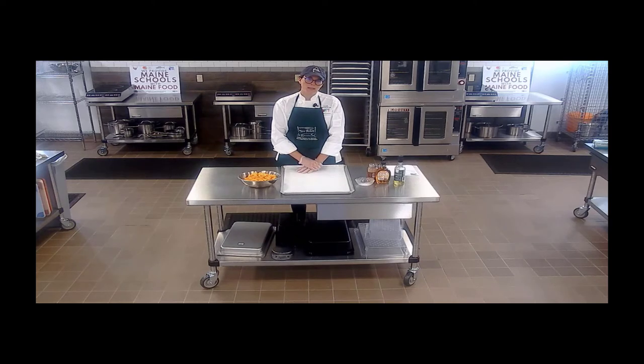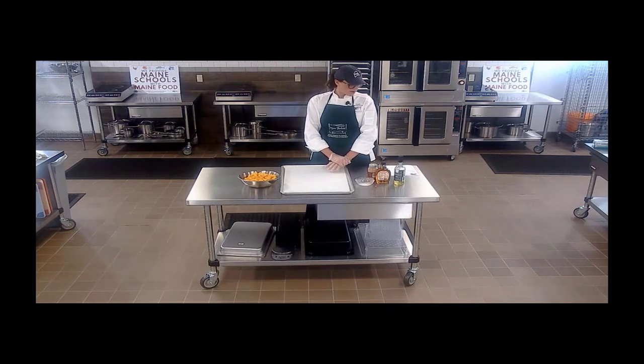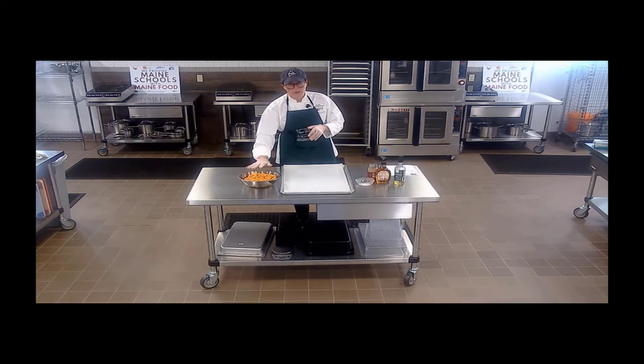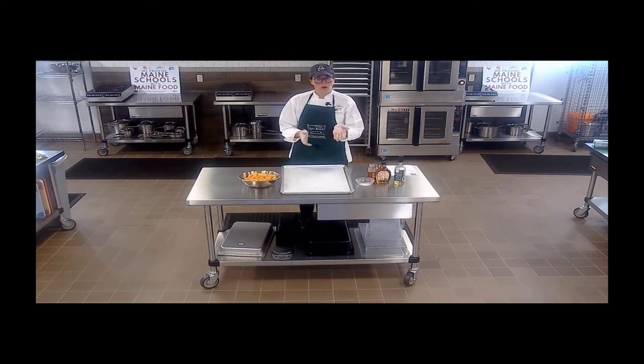Hi everyone, today I'm going to be making a recipe from HealthySchoolRecipes.com for a yogurt parfait with butternut squash, dried cranberries, and granola. This is a great recipe to use local ingredients. We have a local yogurt, some whole grain granola, and local butternut squash that I have peeled, seeded, and diced. We're going to roast the squash, let it cool, and then assemble our parfaits. This is a really great option for grab-and-go, and parfaits are getting really popular in schools.